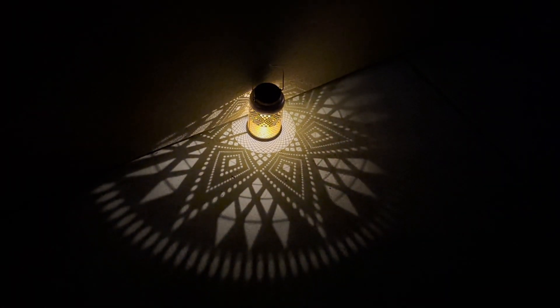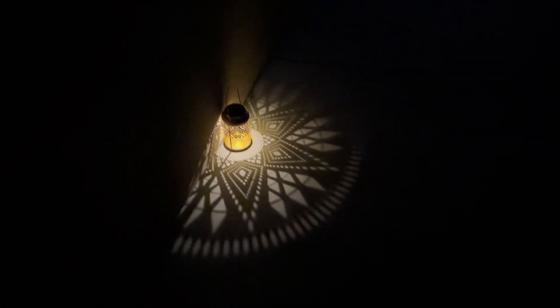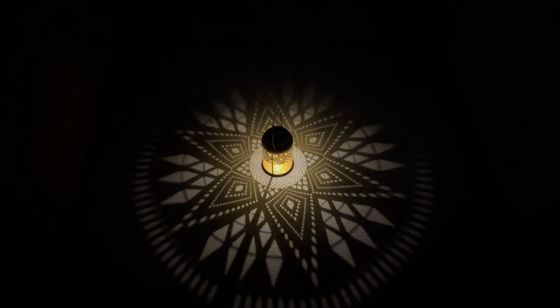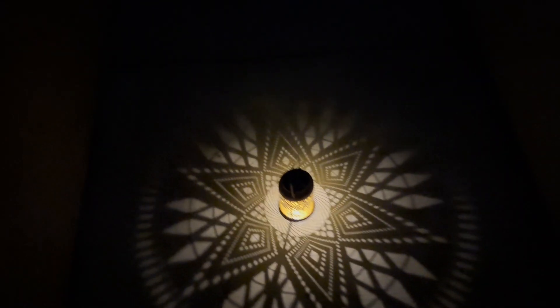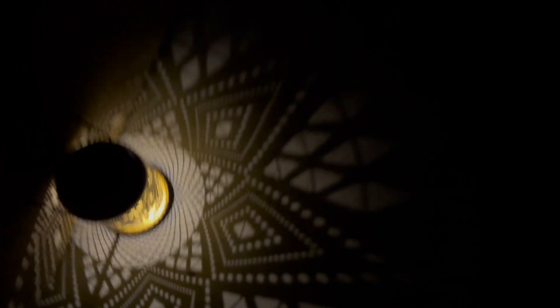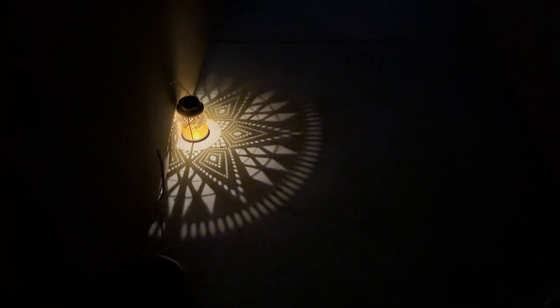Let me go ahead and show you what it looks like at night. So this is what it looks like at night — you can see, super pretty. I'm going to show you in the middle so you can see that beautiful design that it makes. It's absolutely stunning. So if you have like a long driveway, you could put a whole bunch of these. It would look really pretty if you lined up a whole bunch of them on the side of your wall on both sides and had that looking like that.